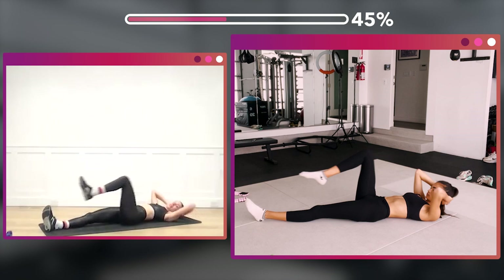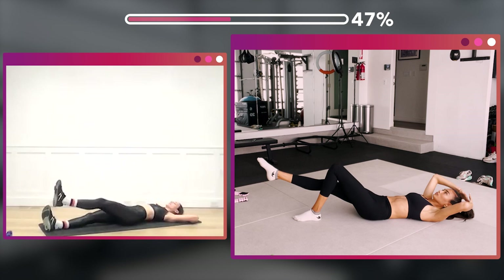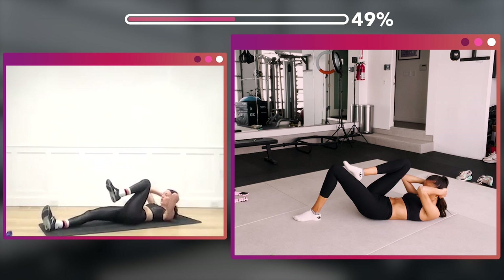Add that knee and extend in and out — two, three, four, five, six, seven, eight — eight more, eight, seven, six, five, four, three, two, one.